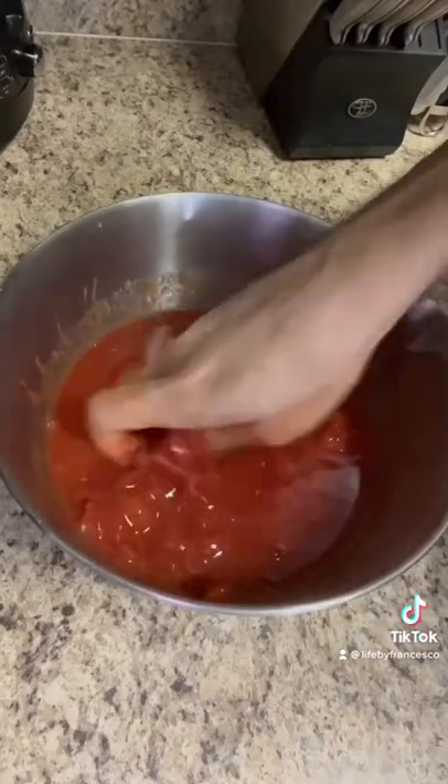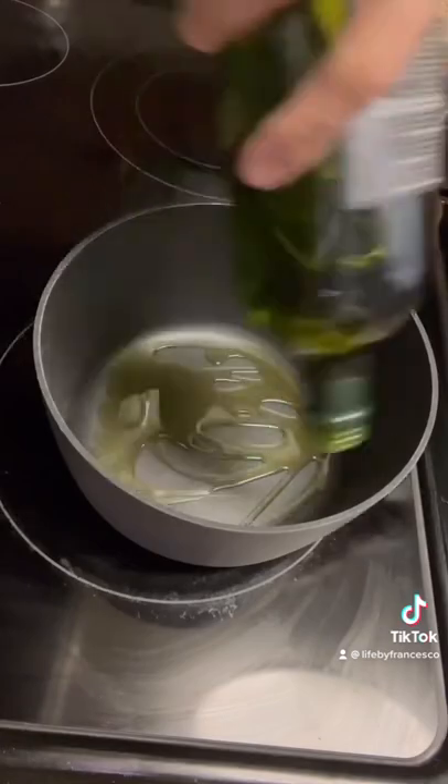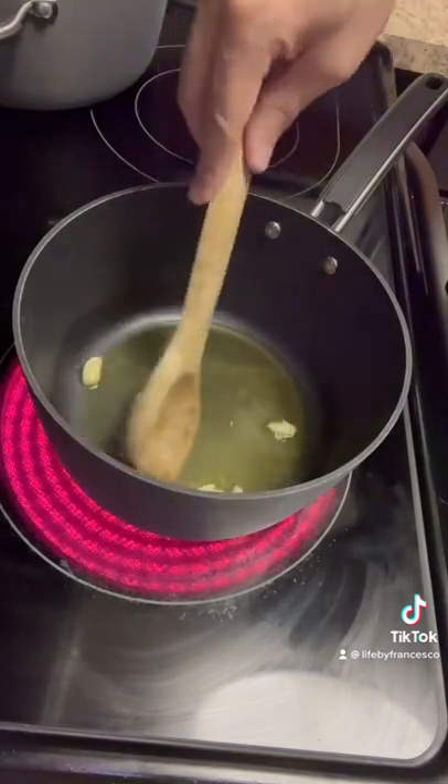While your dough is resting you can prepare any sauce you like. I made tomato sauce. I started by getting a large mixing bowl and dumping in a can of whole peeled tomatoes. I then used my hands to crush the tomatoes, then I got a medium sauce pan and added enough olive oil to coat the bottom of the pan. I added a few cloves of garlic and cooked it until it was browned up a bit.